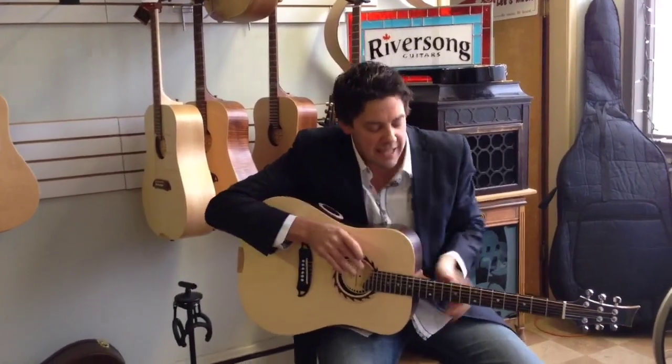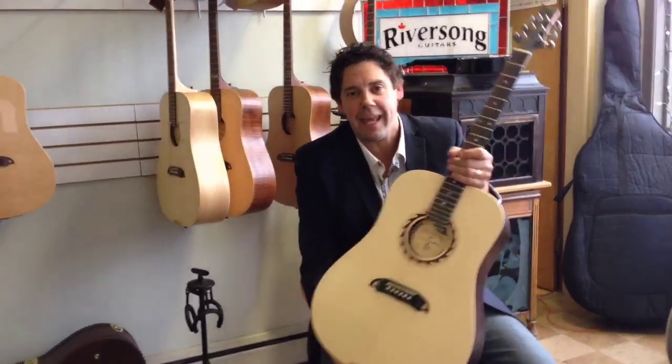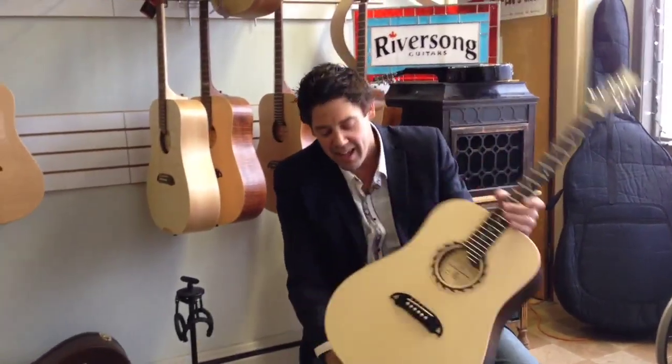Hey guys, I'm Mike Miltimore from Riversong Guitars. We built these custom guitars right here in Calis, British Columbia, Canada out of the finest materials with our worldwide patent-pending design.